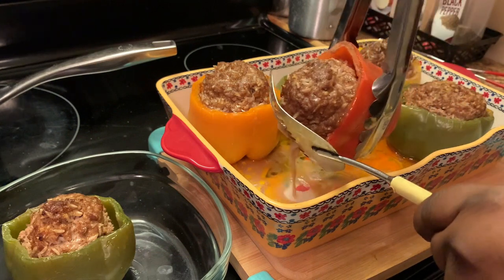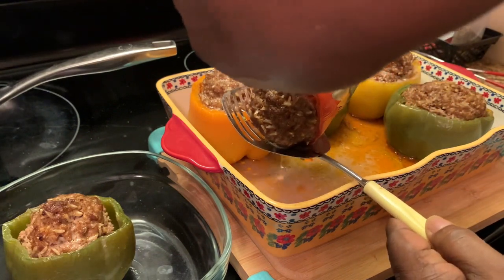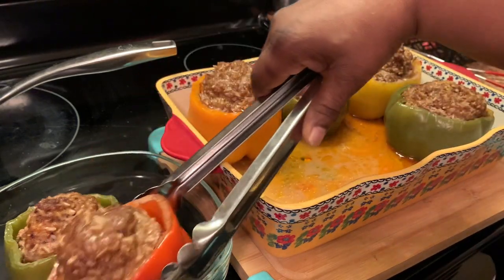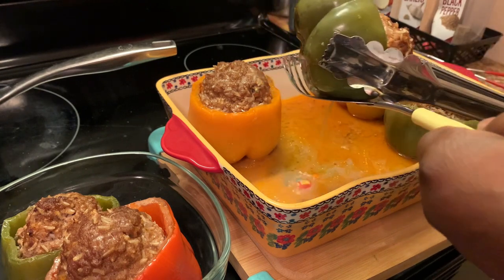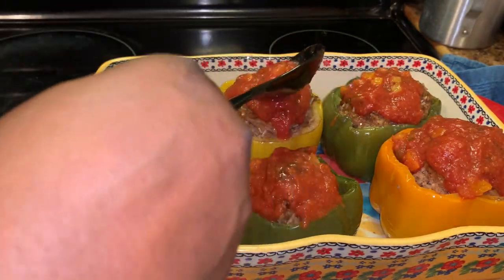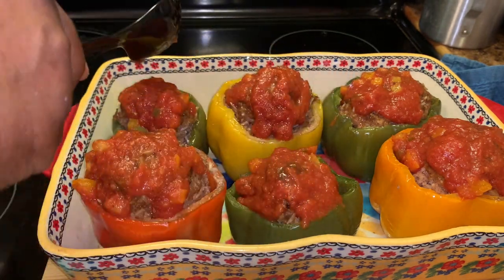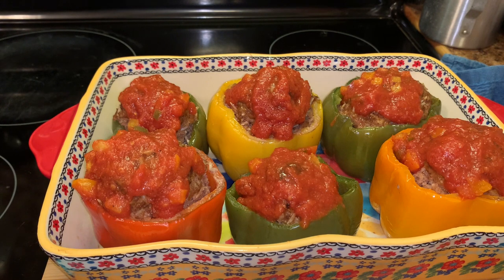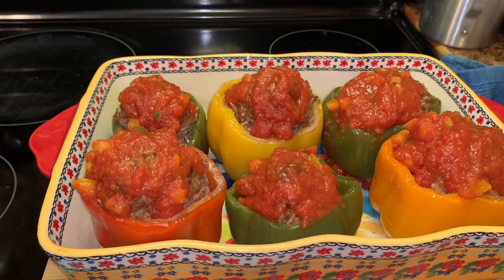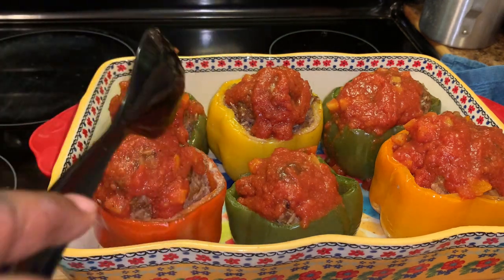My stuffed bell peppers are all ready. What I'm doing now is draining some of the juices out of my bell peppers — I'm going to do each one like so. Here we're topping our stuffed bell peppers with our tomato sauce. Make sure to make extra sauce for your stuffed bell peppers. When you cut them open and spread some of that sauce on there, it is so, so good!